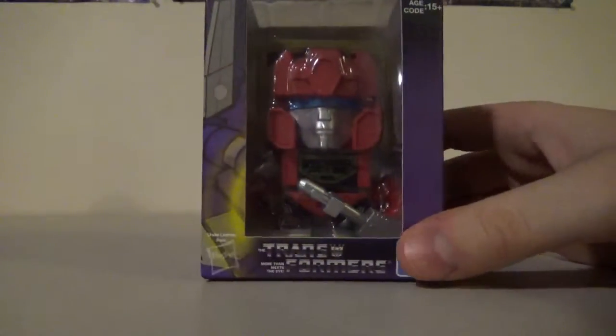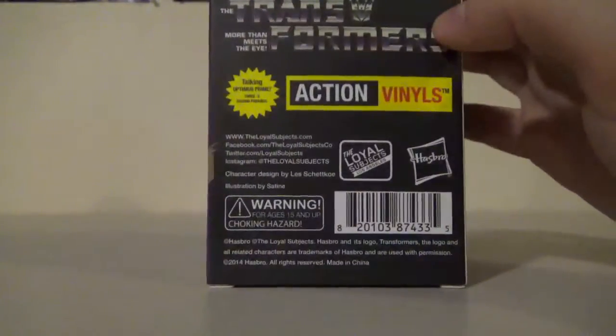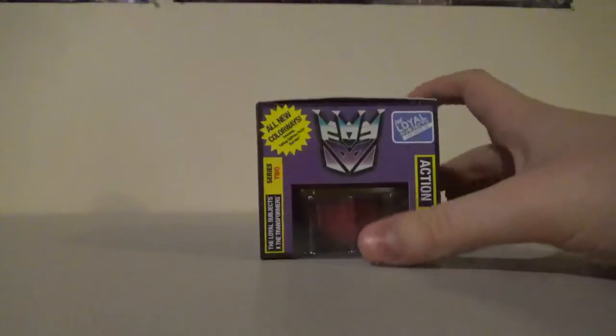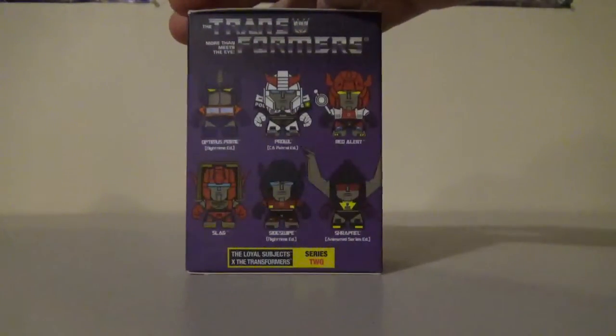So we have Slag right there looking all nice, and then we have a picture of Shockwave. On the back we have information and the Transformers logo with the Decepticon right there. On the top is just a Decepticon logo, on the bottom is the Autobot logo, and on the other side is all the other figures you can get in the line.